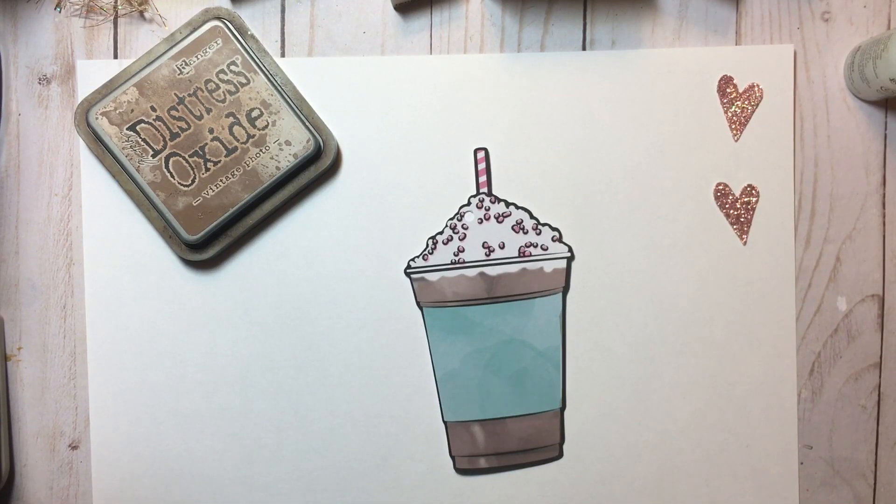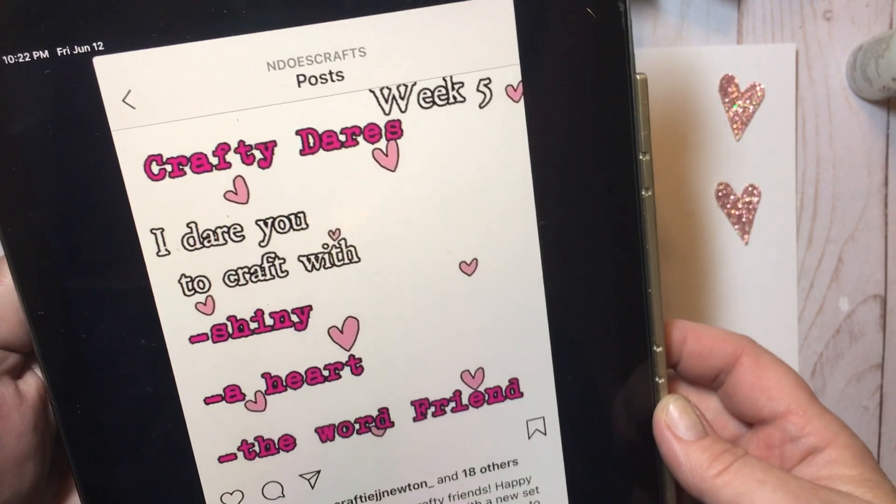Hey everyone, this is Dawn, and welcome back to my channel and welcome back to the very next installment of the Crafty Dare.